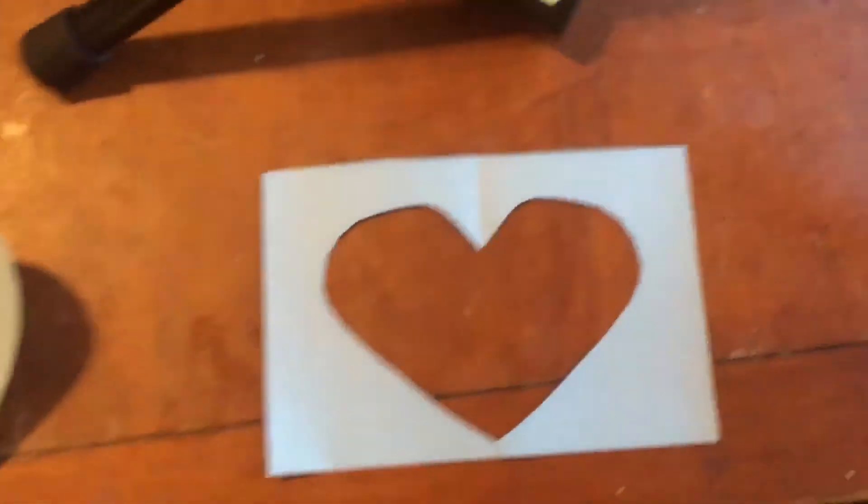Positive shape, negative shape. Positive shape, negative shape.